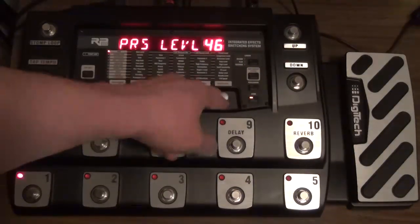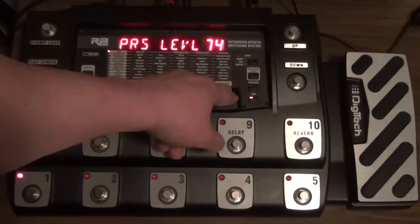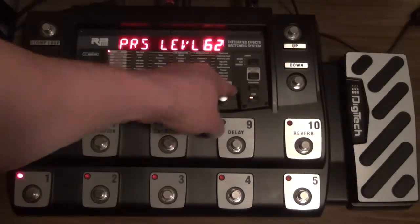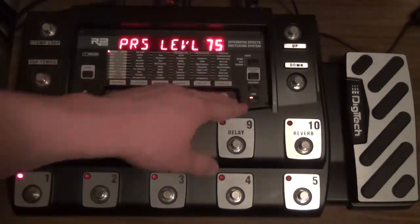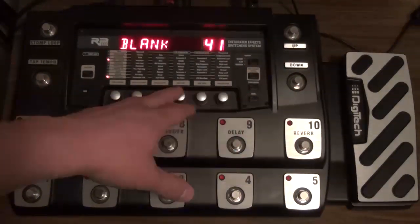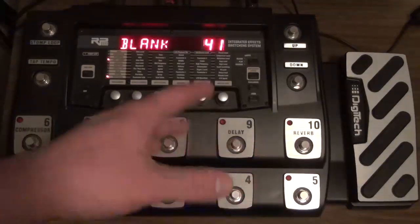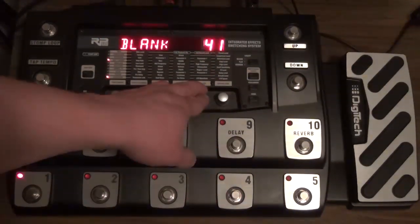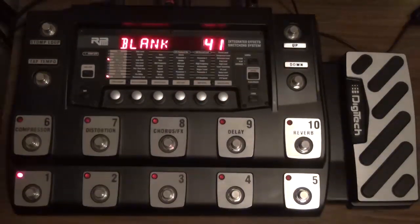So I'm going to boost that preset level. Personally — and you can choose a level that's a little more comfortable to you — I think 60 is probably as high as you would need. I happen to just do all of mine at 75. I go through and literally set all of my preset levels at 75, and then I usually modify the amp level in each preset to match each other.